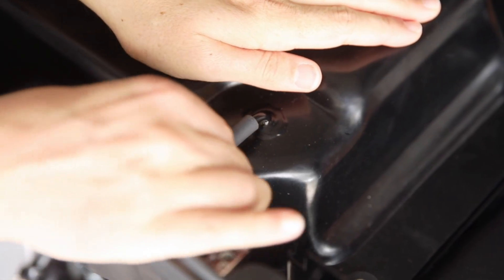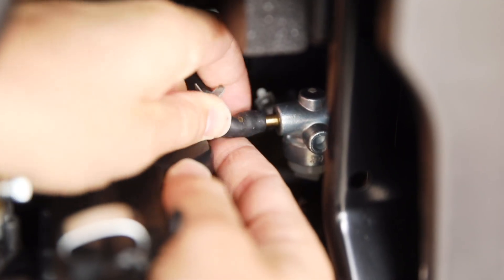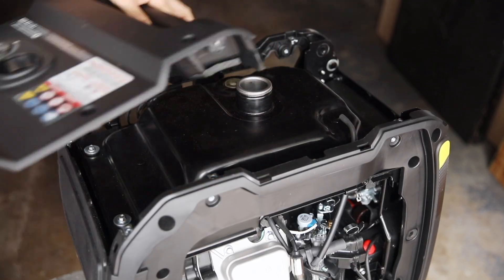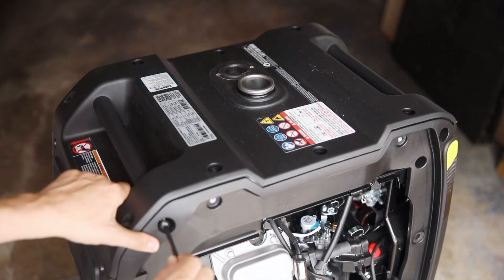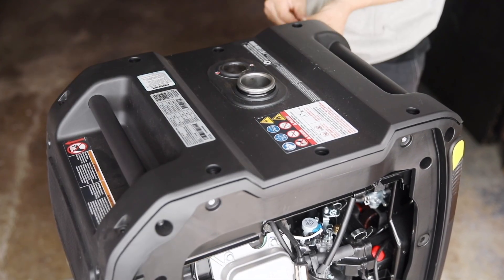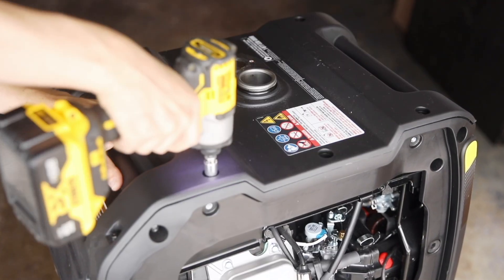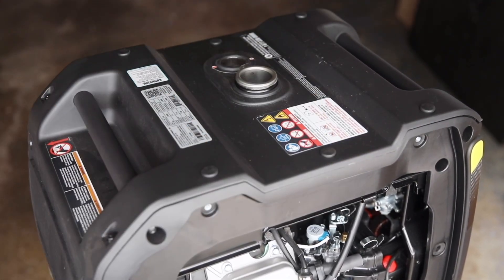Replace the fuel vent line and reconnect the fuel line to the gold port on the back of the fuel valve. Remove the fuel cap to set the top panel back in place and make sure it's fully seated all around the edge. Then replace the four bolts on the sides of the panel and all eight bolts around the top of the panel, followed by the rubber caps, and reconnect and replace the fuel cap.